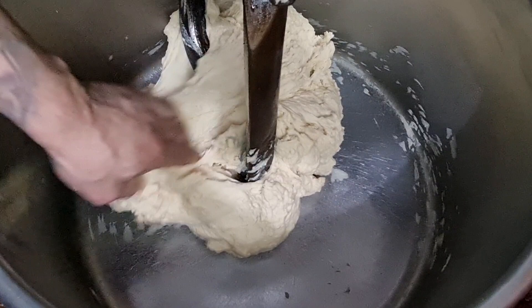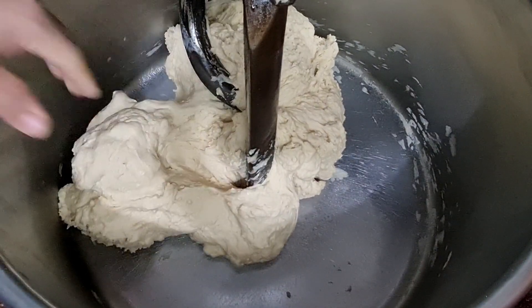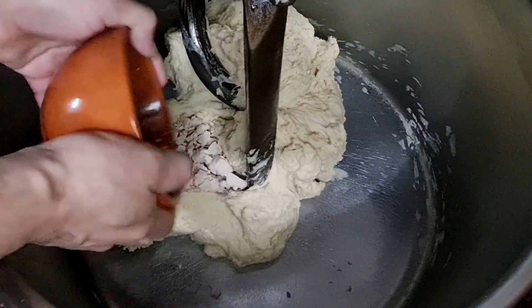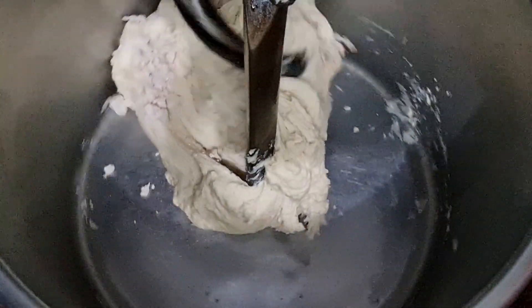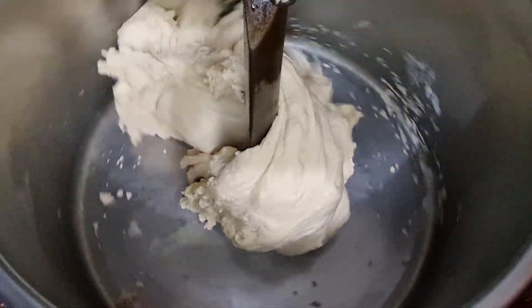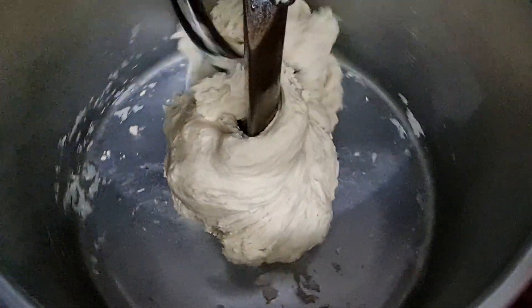Nossa massa aqui bateu já por 5 minutos. Agora eu vou colocar o fermento e vou colocar para bater de novo na segunda velocidade até atingir o ponto desejado, que é o ponto de véu. Aqui botei o fermento e vamos bater na segunda velocidade.